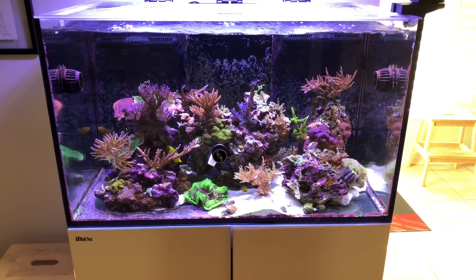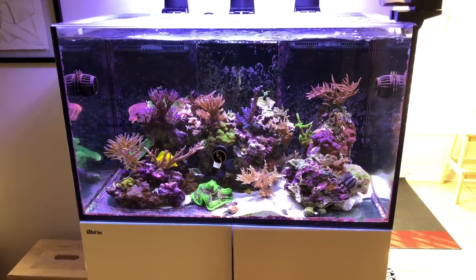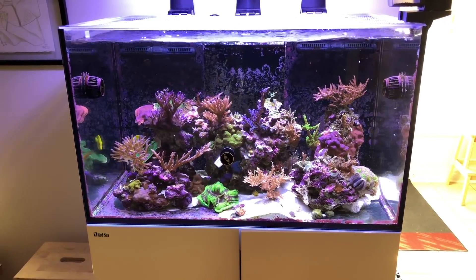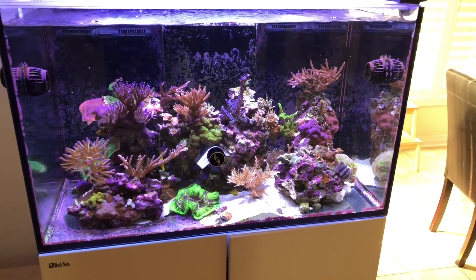Hi guys, today I'm going to do a video that I've been wanting to do for the last six months or so. I've been doing a bit of an experiment with my tank and I wanted to see how the results would go. The video is about nitrates and phosphates.